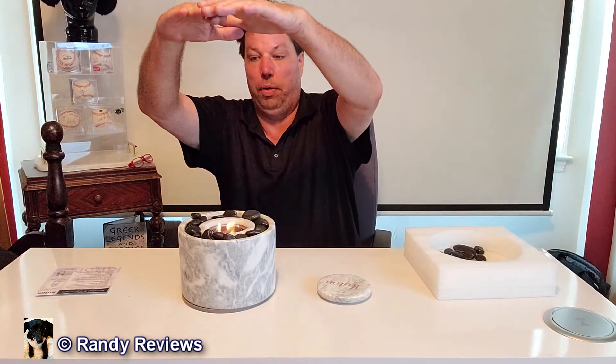It's burning clean — no smell at all. It's actually kicking out some heat too, I'll be honest with you. When you're done with it, you just put the lid over there and it snuffs the flame out and you're good to go. If you're looking for an awesome miniature tabletop fire pit to add some ambiance to your dinner or to use on your patio in summer or winter, it kicks out enough heat, you can even grill marshmallows — maybe a hot dog. Check out this Kuton solid marble tabletop fire pit bowl.